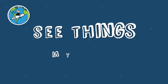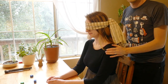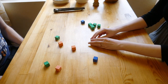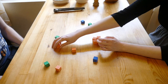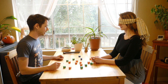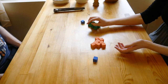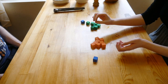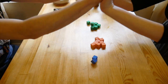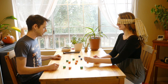Challenge number five is called See Things My Way. Start by loosely blindfolding your partner and then set out a bunch of colored objects like Lego. The goal of this low-key movement activity is for one partner to give instructions and guidance so the other partner can sort all the objects by color. You can level up the difficulty by adding more colors or trying to complete the challenge in under a minute.